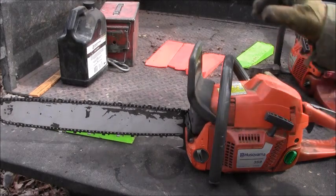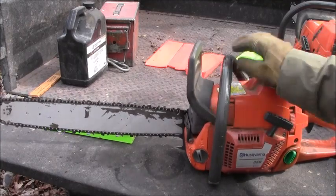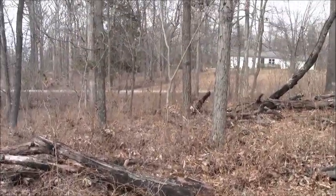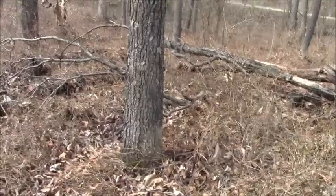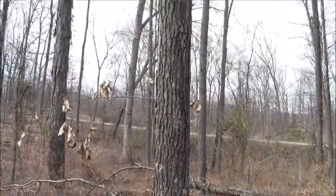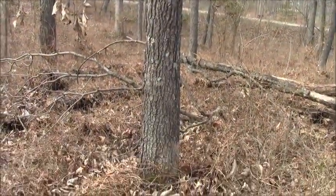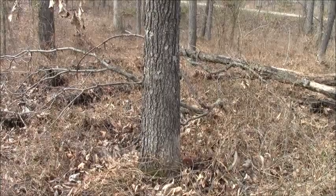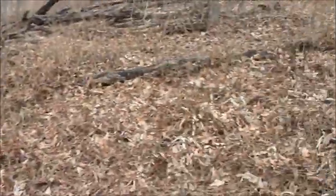Hey, this is David from the True Blue Sand blog. Today we are going to drop a snag — there it is right there. It's a black oak snag with lots of lean to it. We'll get set up where you can see it. It's nice and straight vertical, the way I want to drop it. It's got a lot of forward lean.